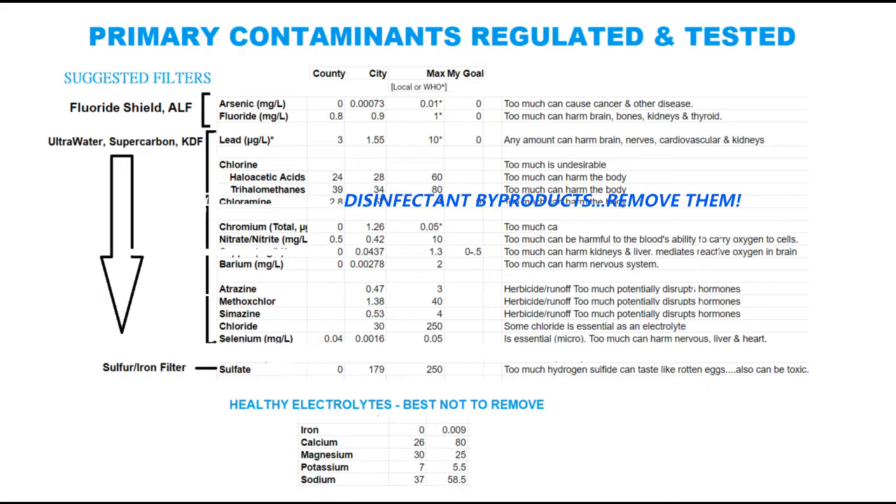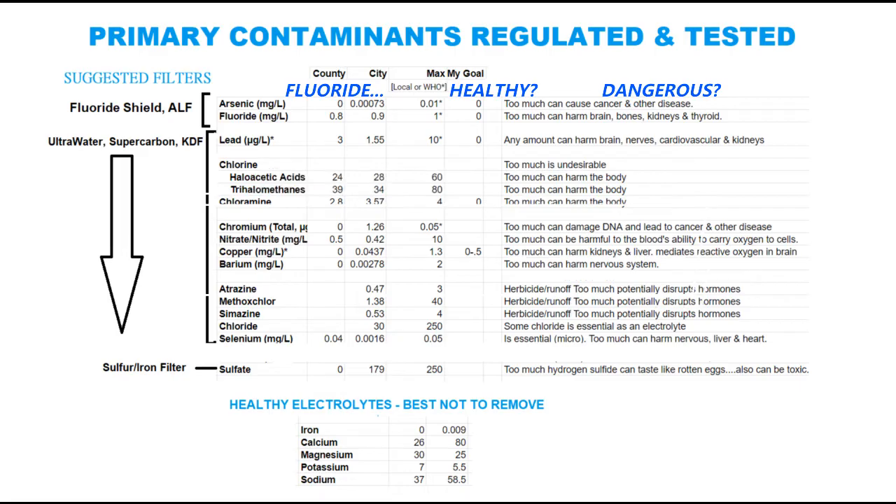There's a lot of debate over this next one — fluoride. While some people will debate that it is healthy for your teeth to add fluoride to the water, others will say that because fluoride is so tiny and it penetrates the blood-brain barrier, it is dangerous to drink in any amounts and does no good in the brain and nervous system, so it should be filtered out. Now fluoride is very difficult to remove because it is so tiny, so you need a special filter to remove fluoride.